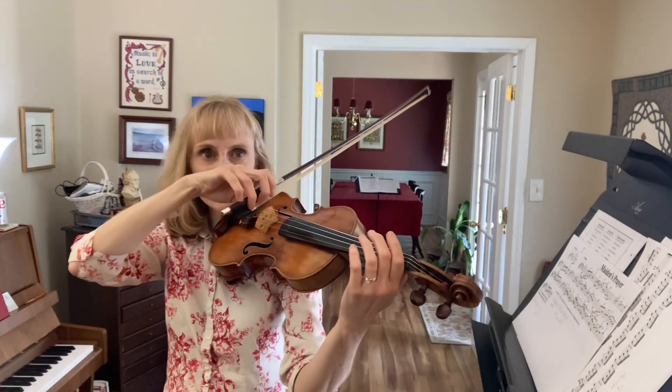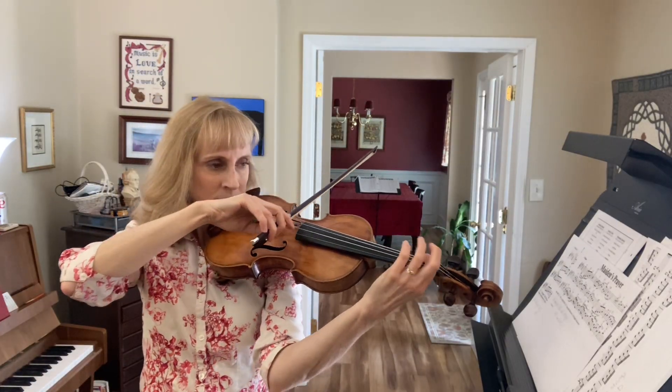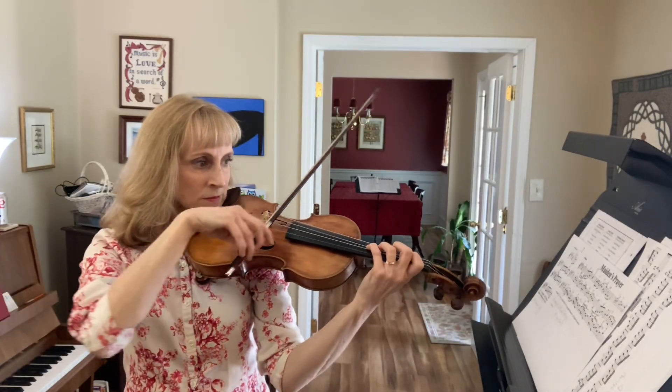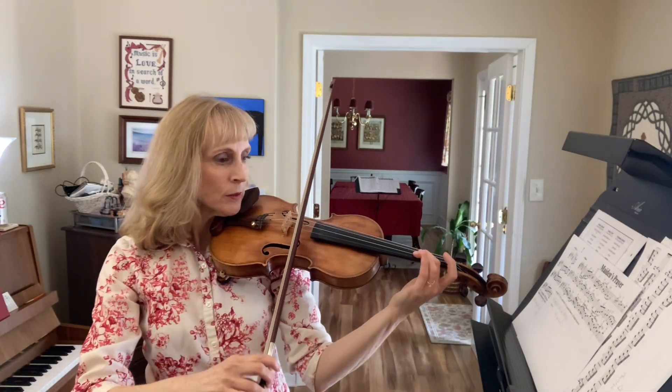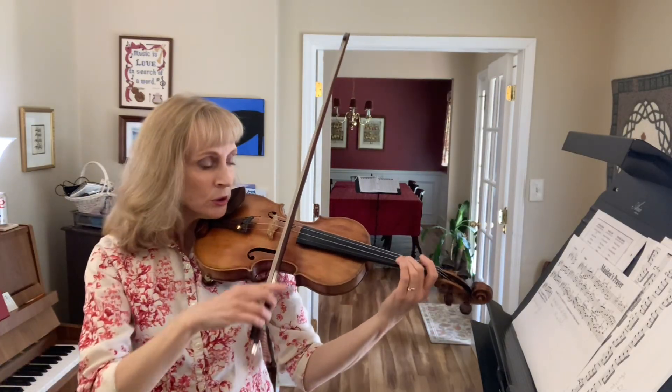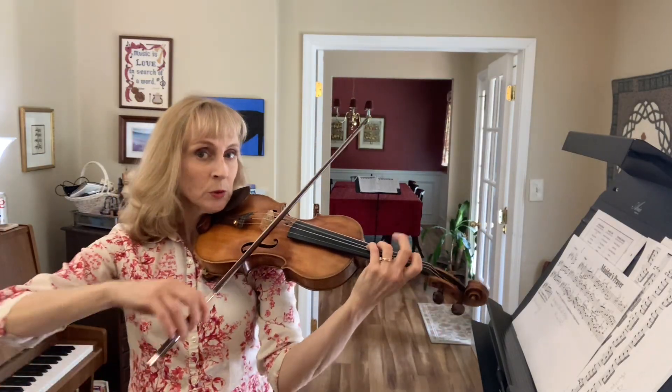Let's do that one more time. Ready, go. Change to an up bow. Two, three, four. Now four notes. Two, three, four.